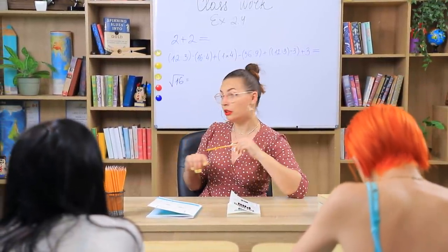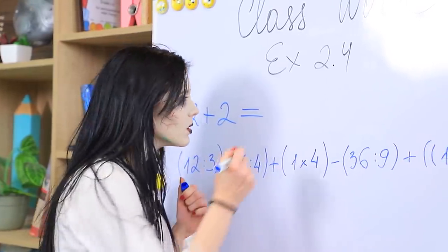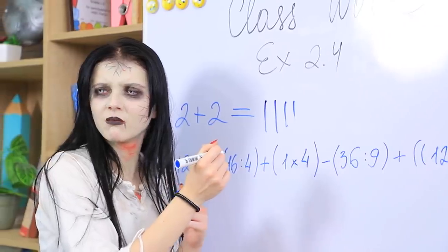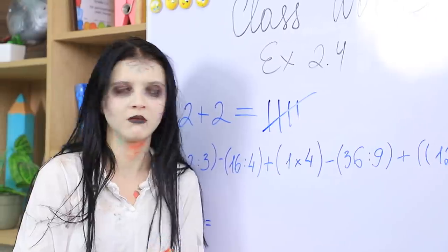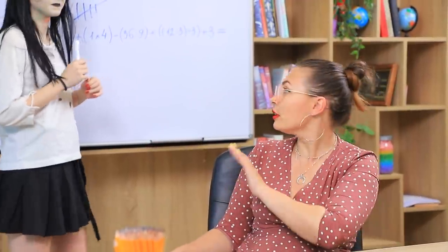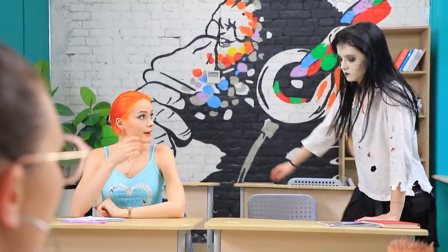Clementina, come to the board and solve the problem! But the zombie forgot how to count! Clemmie, I'll tell you the answer! The zombie understood it all wrong! Four lines! Sit back down, Clementina! Math is not your cup of tea! The zombie decides to turn on her brain! She'll definitely solve the equation now!